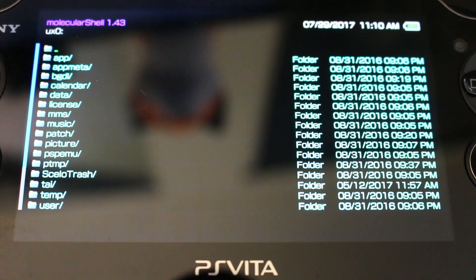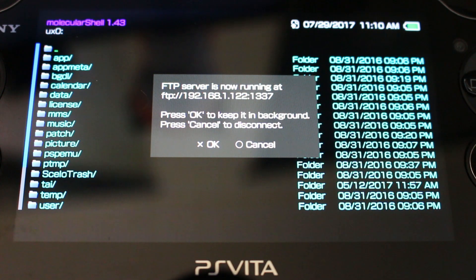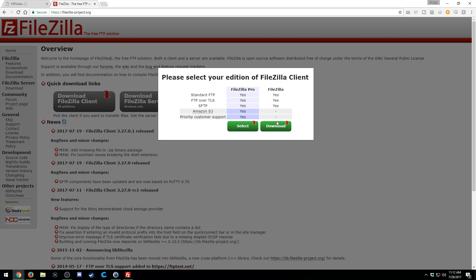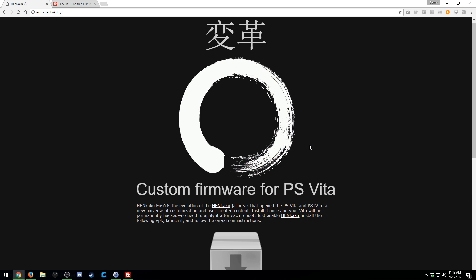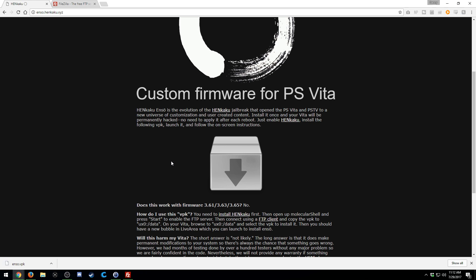Press Select on your Vita — this will pop up and you'll take note of the IP address and port shown. We're now going to install Enso, our first piece of homebrew outside of MolecularShell. On your computer (this is Windows), download the FileZilla client — just get the regular version. Then go to enzo.henkaku.xyz — the link is in the description. Give the page a quick read, then click the gray box to download the Enso VPK file and save it.